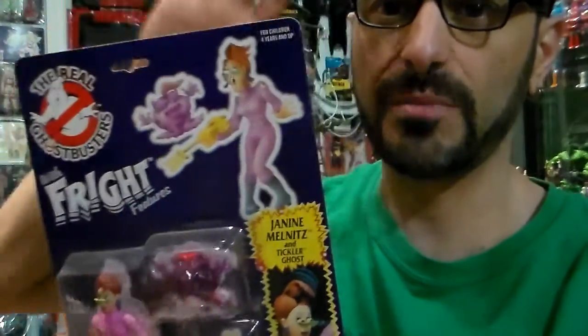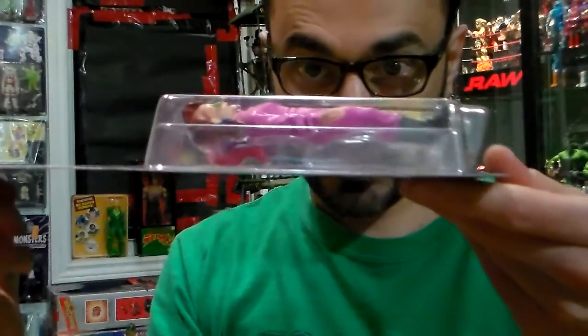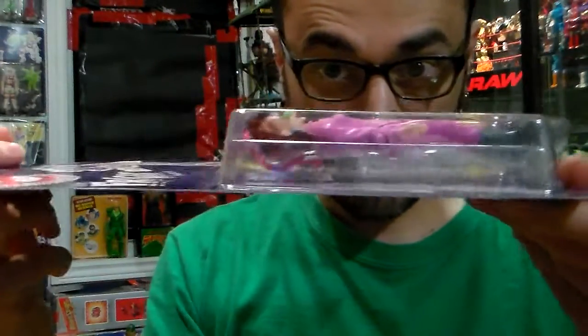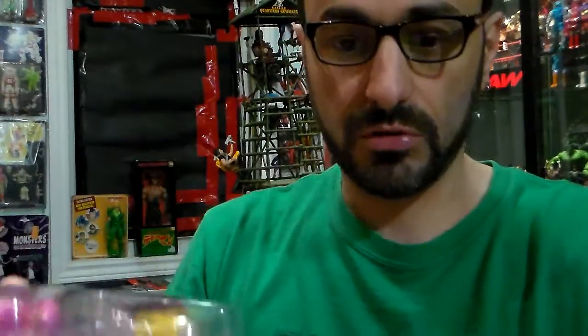Packaging — I give it still a 4 out of 5, it's all my favorite packaging. The back I give it a 5 out of 5. It has a crystal clear bubble, but it has like a hair fracture that turned up here.